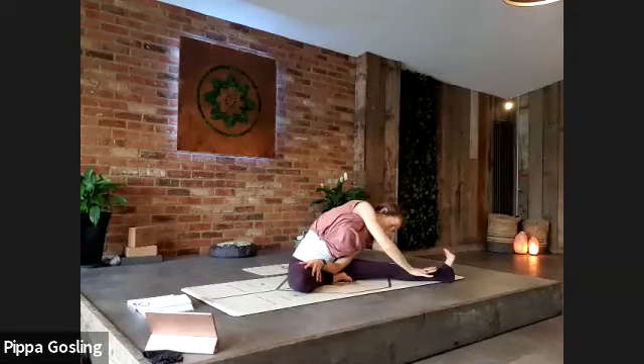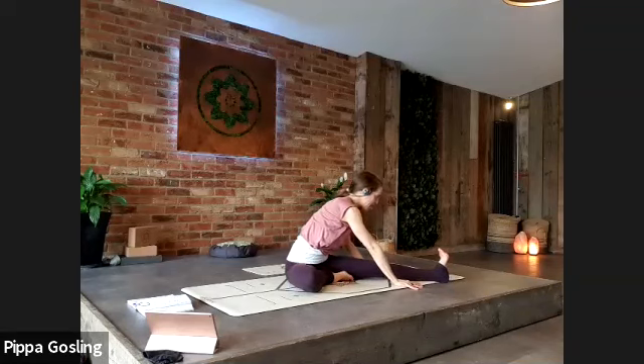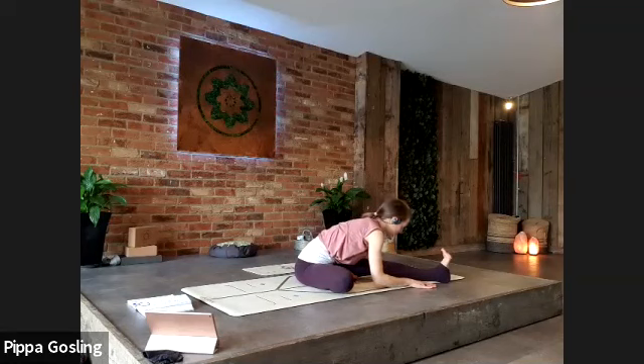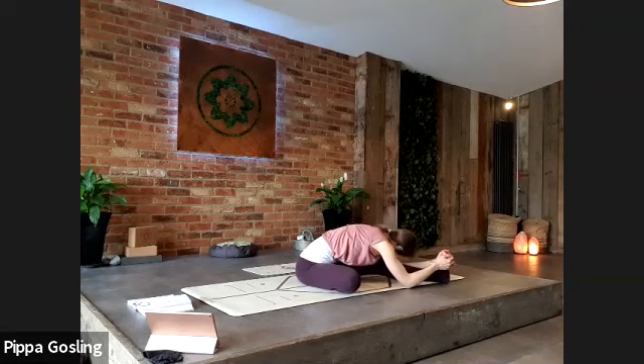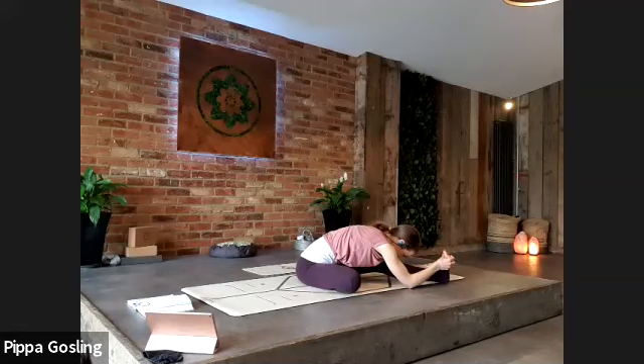Gently bring the hands down either side of your straight leg — nudge the pelvis around so you square up to your front foot a little, and lengthen down the straight leg into janu sirsasana. Hands can be to the floor, under the calf, or around the foot. Let yourself soften in a little bit more. Take one more deep breath.